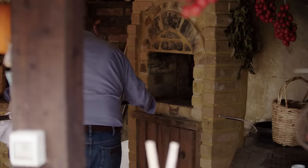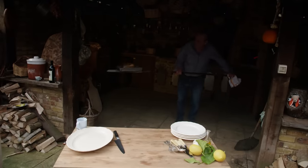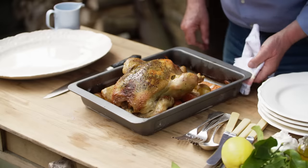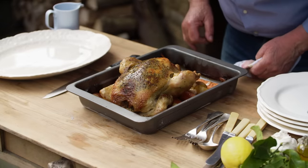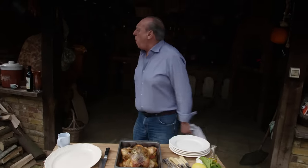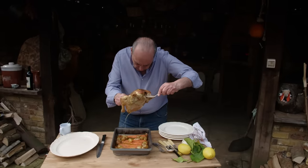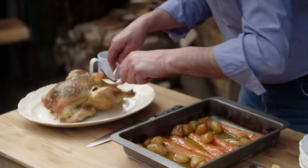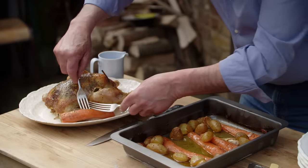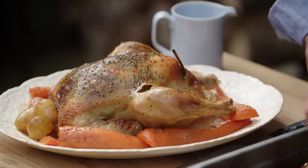Wow — there it is! My goodness me. It broke a little bit but it doesn't matter. Look at the potato — such incredible flavour. Some of the carrots — look at those lovely carrots. Wonderful, full of flavour. There you go, fantastic.